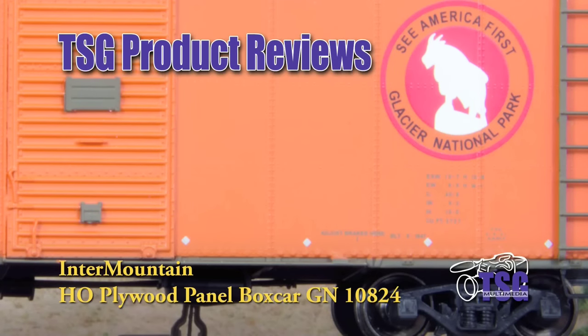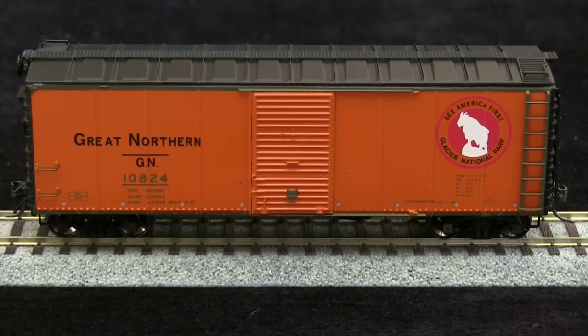Hi, this is Dan Cordopassi of TSG Multimedia, and today I'm reviewing an Intermountain HO-scale plywood panel boxcar decorated for Great Northern. This car has a build date of 1947, so it would be appropriate for most transition-era layouts. This car has an MSRP of $29.95.